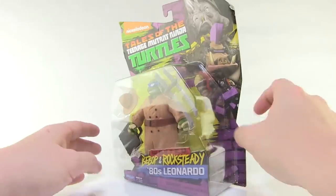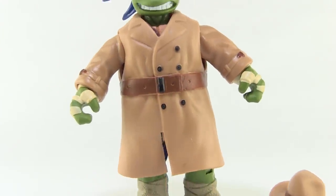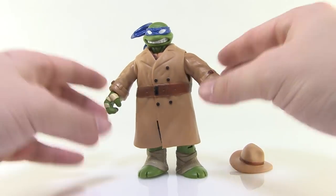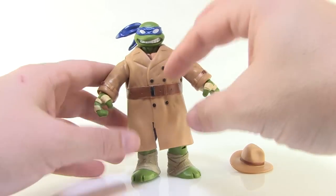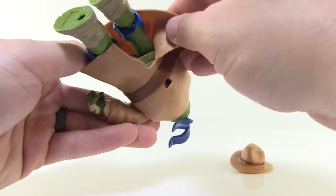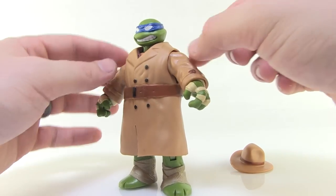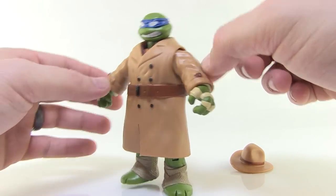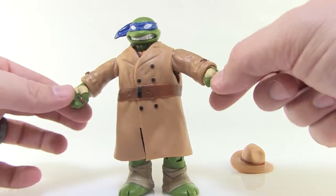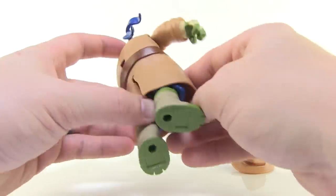Let's go ahead and get Leonardo opened up and get a closer look at him. 80s Leonardo! So essentially what we have here is the same basic Leonardo action figure that we've seen time and time again, but this time he is fitted with a trench coat. He does have new arms — trench coat sculpted arms, so those are actual sculpts right there on the arms. The rest of the figure is all that same basic figure underneath, just a soft plastic trench coat.